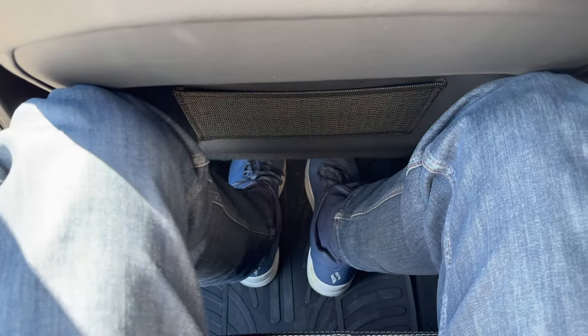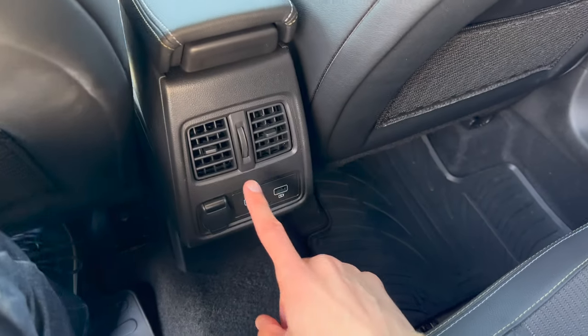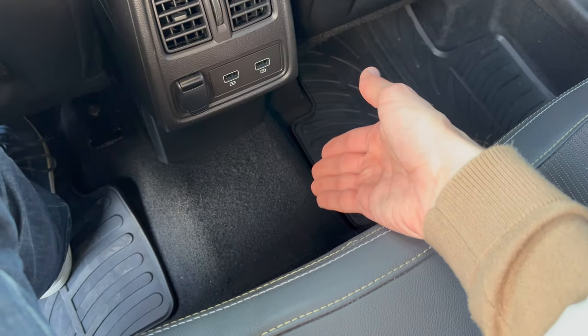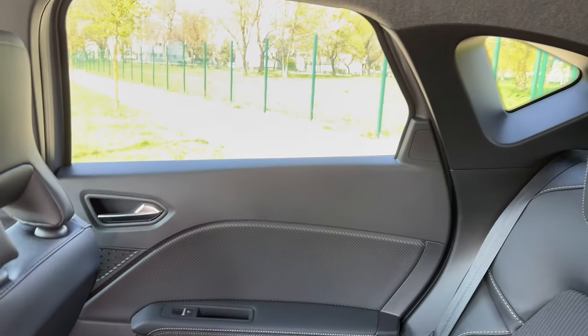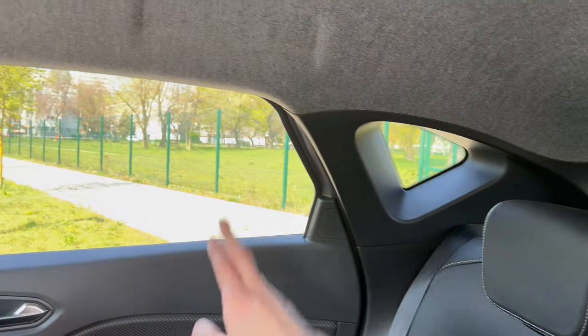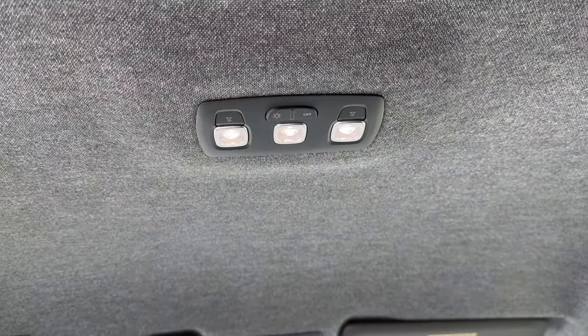Rear footroom is adequate and knee room is generally okay — I've adjusted the front seat for myself at 2 meters tall, so a taller person would have slightly less knee room, but an average person would have plenty. There are adjustable air vents in the rear, a 12V outlet, and two USB-A ports for fast charging. There are also two USB ports on the front for media. The transmission tunnel is not too tall but a bit wider. Seats are very comfortable and large windows let in a lot of light. Rearward visibility is okay but narrow.